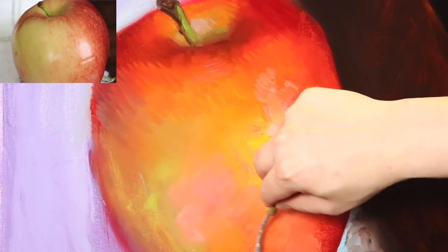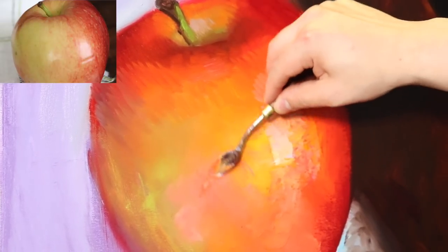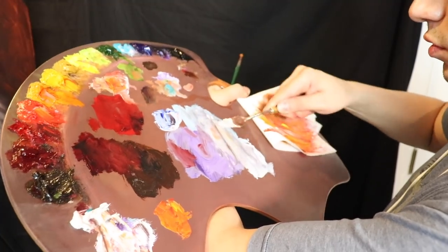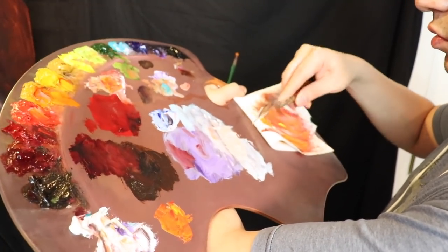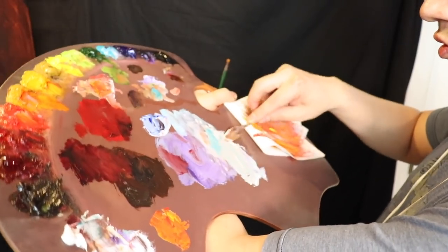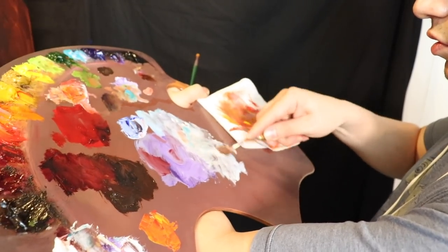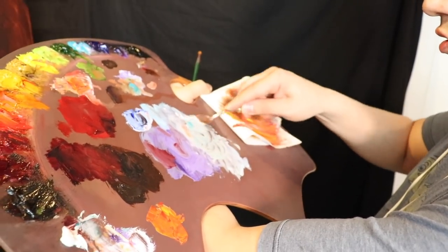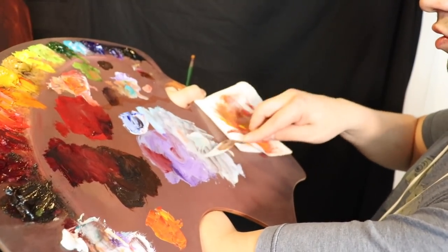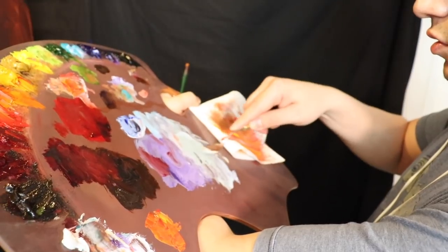Now we're going to add a little more impasto into the background. By the time we're done with the painting today, this canvas is going to be loaded with paint — it's really a wonderful thing to observe. Cobalt teal, dioxazine purple, and a lot of titanium white — cobalt teal is one of my favorite colors; I think that's actually a Gamblin color, I couldn't find it in Winsor & Newton. It's a fairly expensive blue, but I love to use it in backgrounds — a lot of my figure paintings on Instagram have cobalt teal in the backgrounds.